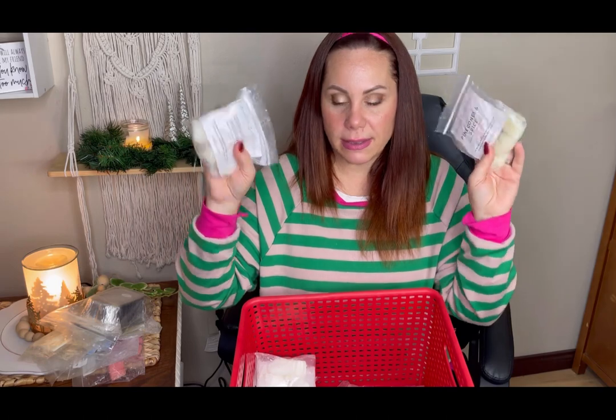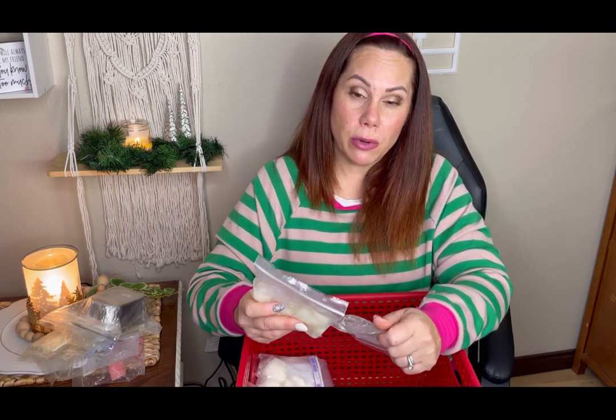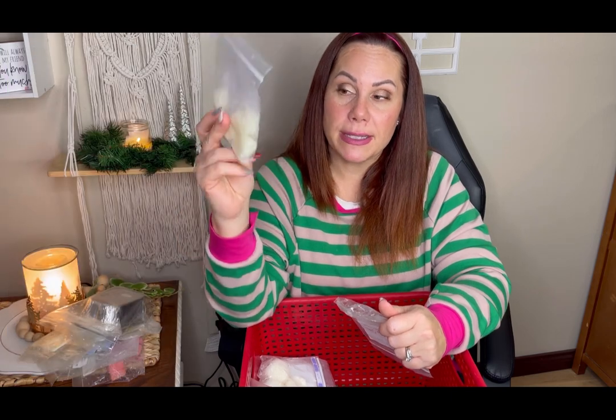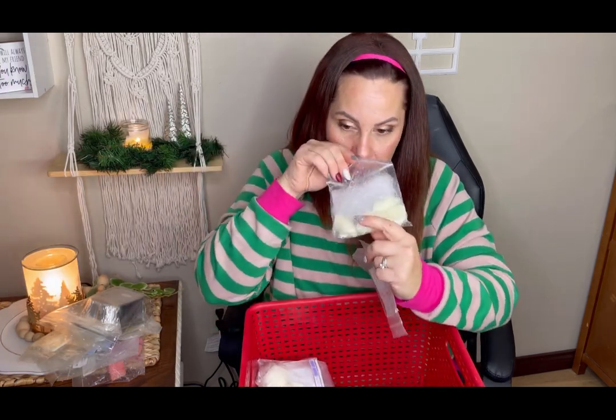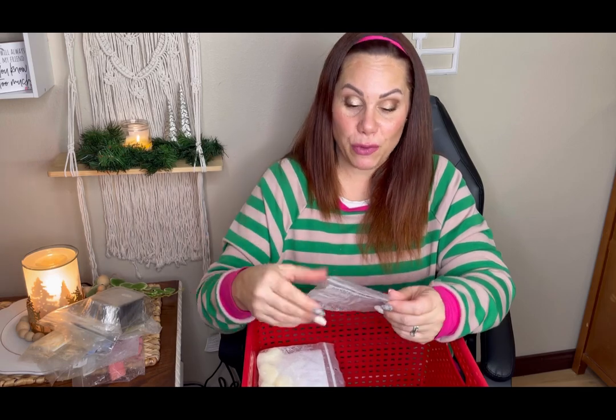I asked her if she has any more scents similar to Pine Cones and Spice. She is doing a restock on January 3rd. Pine Cones and Spice is roasted pine cones, cinnamon buns, and spice — you get this rustic pine cone but then this amazing cinnamon bun with a hint of spice. It is the most amazing scent. If you're going to order from her, please grab that if you can. Another lovely blend going right now in my downstairs open concept is Berry Waffle Cone — fabulous if you love Bath and Body's Berry Waffle Cone.